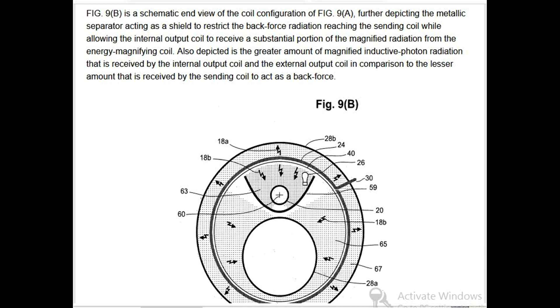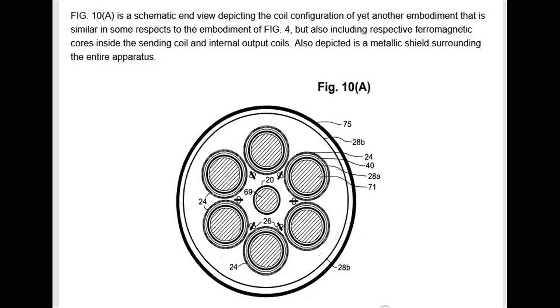Also depicted is the greater amount of magnified inductive photon radiation received by the internal output coil and the external output coil in comparison to the lesser amount received by the sending coil acting as a back force. Fig 10A is a schematic end view depicting yet another embodiment similar to Fig 4, but also including respective ferromagnetic cores inside the sending coil and internal output coils, as well as a metallic shield surrounding the entire apparatus.